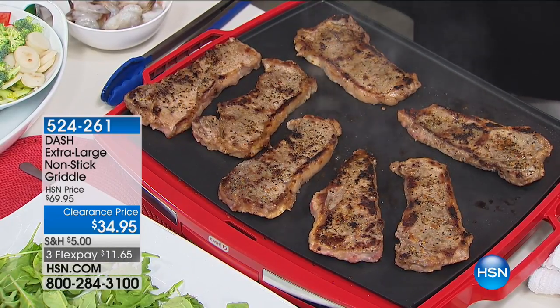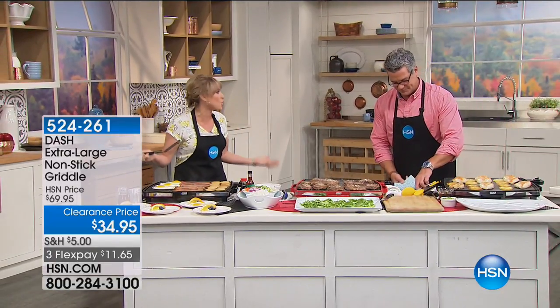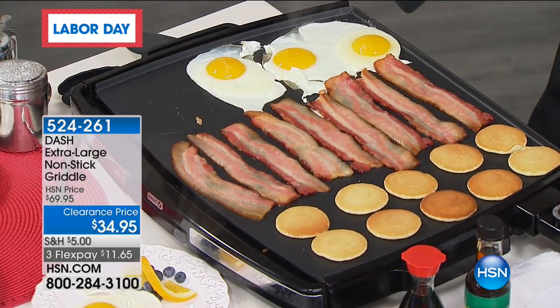Look at this. So if you've ever gone to a diner, you know where they're cooking on the big cowboy grill griddle, and everything just tastes so good. That's because they have that huge, massive open workspace. I have never seen a grill griddle that is this size.